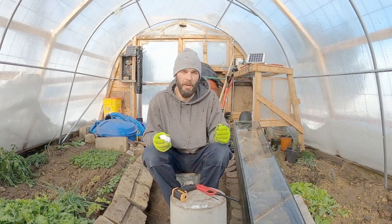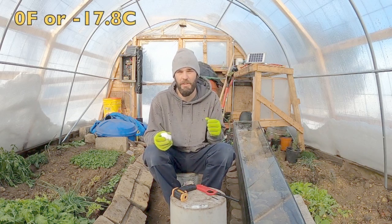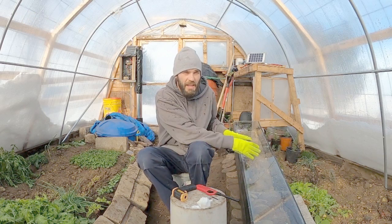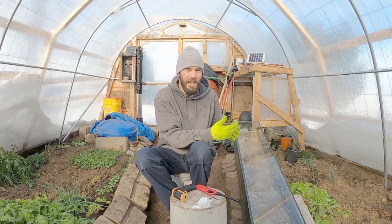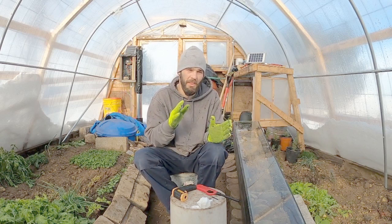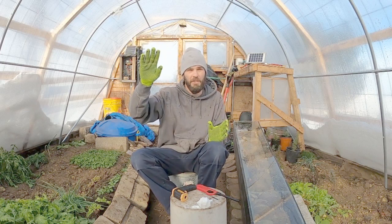We're sitting about 10 degrees Fahrenheit outside right now with a little bit of wind blowing. When the sun came up today, we had 0 degrees Fahrenheit as it was rising. The temperatures inside this box are usually higher than the ambient temperature of our greenhouse any given day, even with little solar activity — and we're at about 50% solar activity right now.